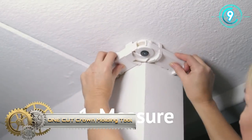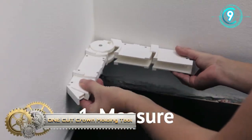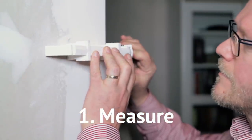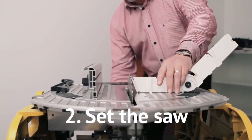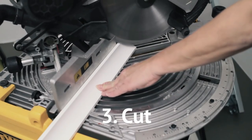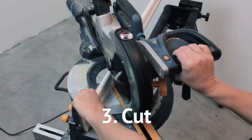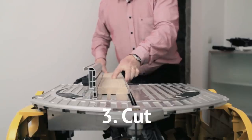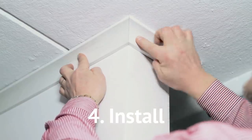1-Cut Crown Molding Tool. 1-Cut is a world-patented measurement tool that lets you get it right at the first try. It makes no difference whether it's an outer or inner angle you have to measure. You can keep the instrument up against the saw for a precise cut. No more calculations. No complicated settings of the saw. No more trial and error. But perfect results each time without wasting failed efforts. Say goodbye to ugly gaps in crown molding joints.